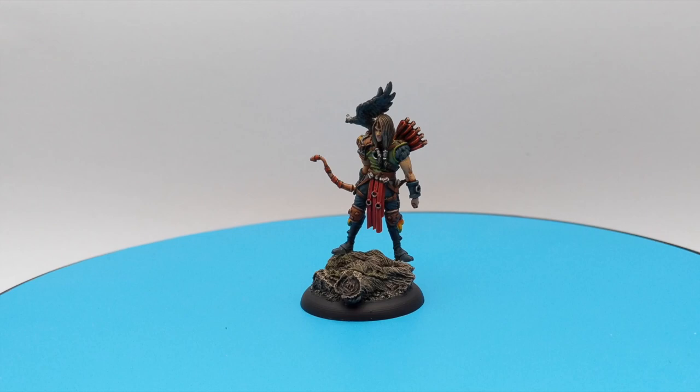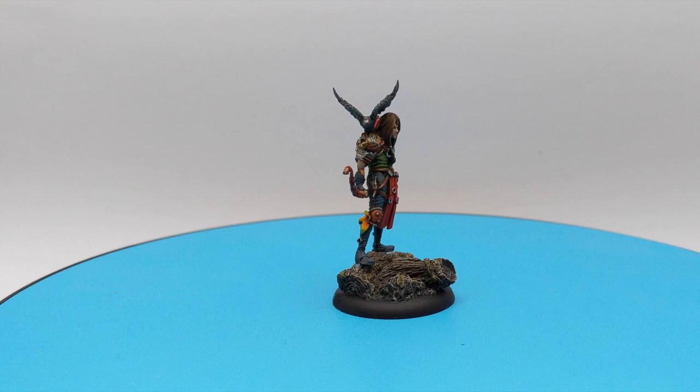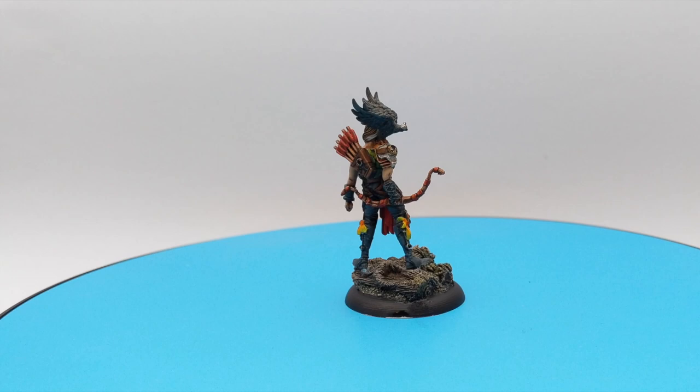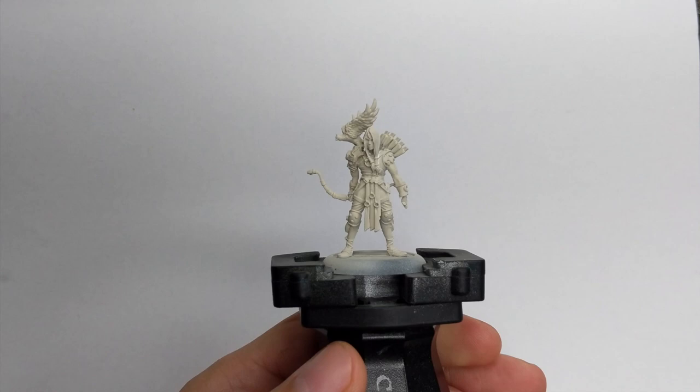Hello guys and welcome back to the channel. In today's video we'll be painting this nice Matagi miniature from the Guild Ball game from start to finish, including the base itself, so please sit back, relax, and enjoy the video. We will start by priming our model with a vapor spray. I chose this color because I will use a lot of contrast colors, but any lighter gray will work for it.